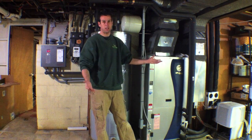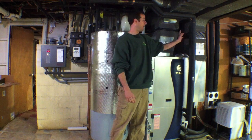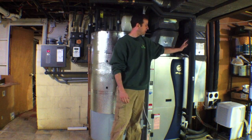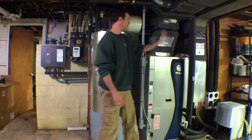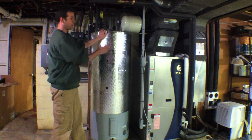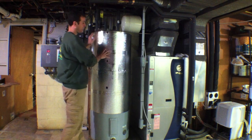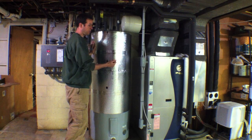With that extra heat — that free heat — we're going to take it and perform some type of task. In the past, for most geothermal systems, particularly Water Furnace systems, they'll use that heat for hot water heating. So we'll supplement some of the heating that the hot water tank would need to produce by free heat from the de-super heater.